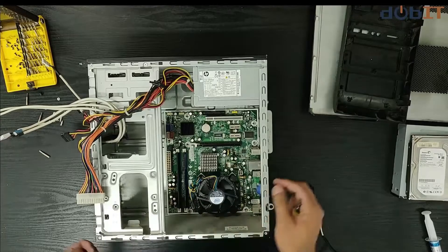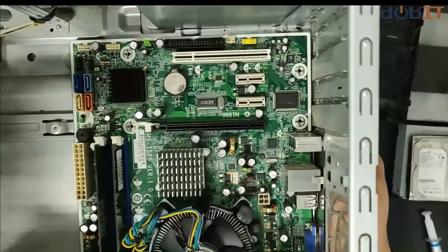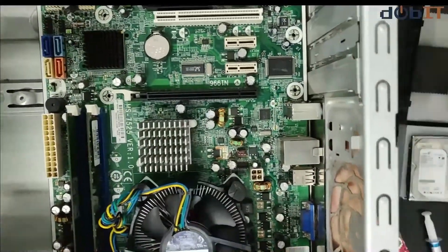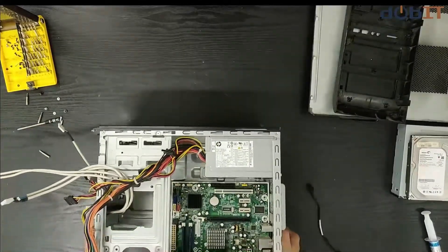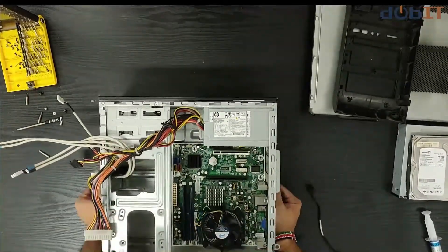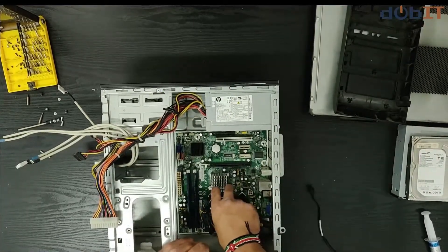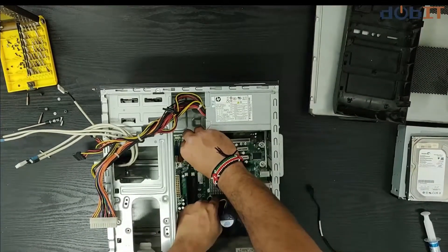Once you place your motherboard in, you'll probably notice a few screw holes have come in place. Some chassis have universal screw holes so different kinds of motherboards can fit in, but this one is exactly a micro-ATX so it fits right on the screw holes we have here. So I'll just screw the screws right here.